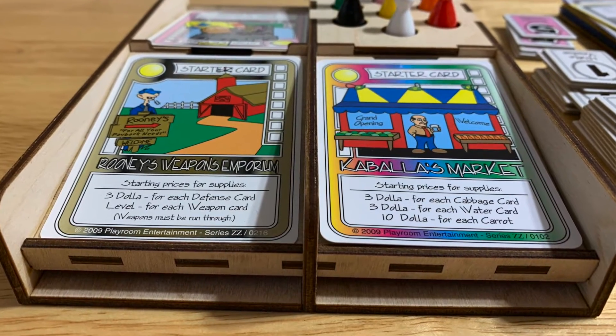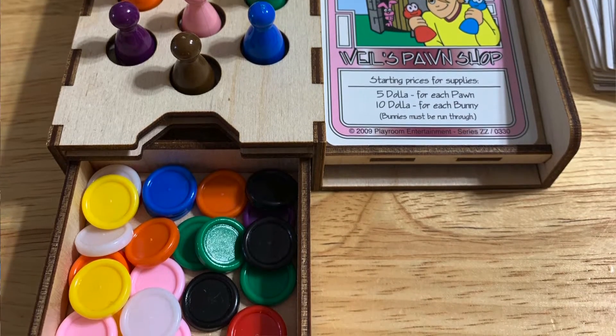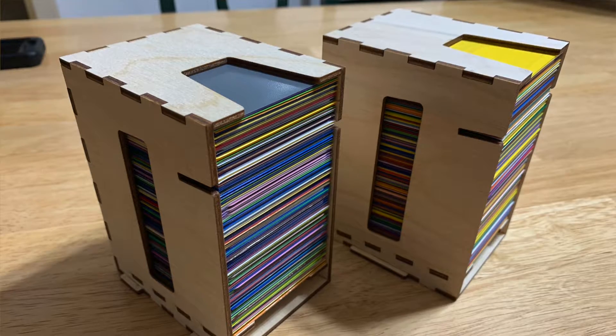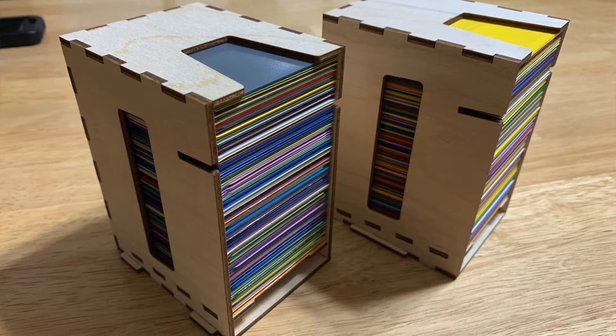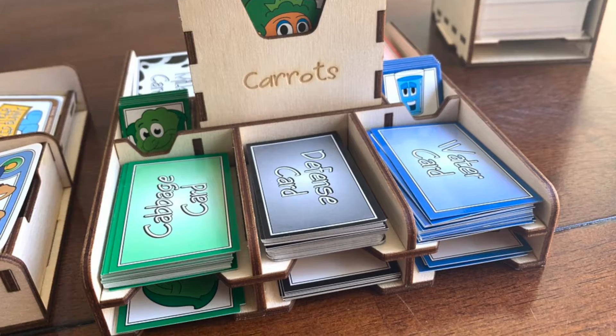We've got all the markets in one little spot, all the dice and tokens in one little spot, and we can keep our draw piles in one little spot. The most amazing thing about it, of course from one of the creators, is that it is completely designed for all the carrots, all the cards, all the bunnies, every booster deck. So you don't have to go buy a new insert after you buy a booster deck. Once you buy it, you've got everything that you need, no matter how many booster decks you buy.